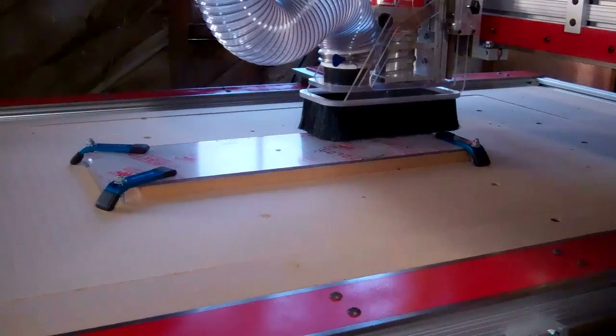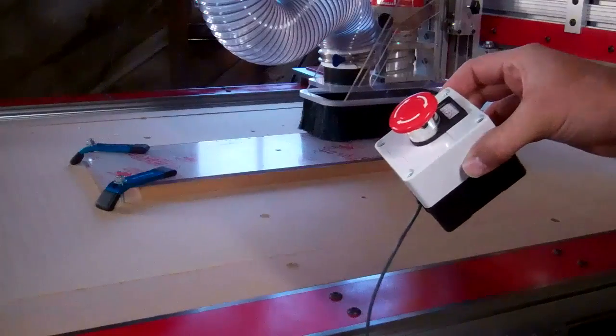Fairly low — I'm doing shallow passes. My emergency stop switch is ready.